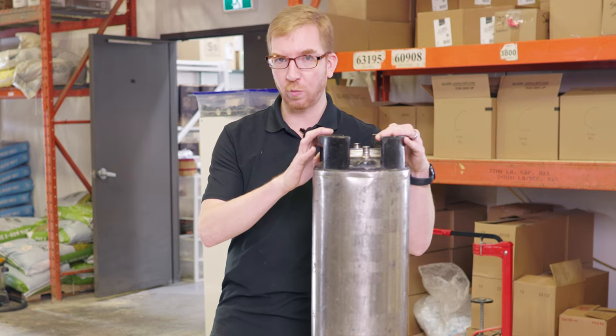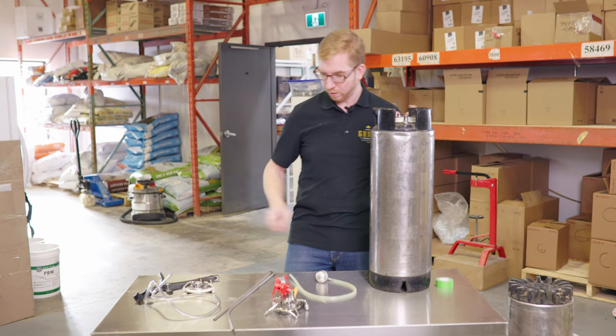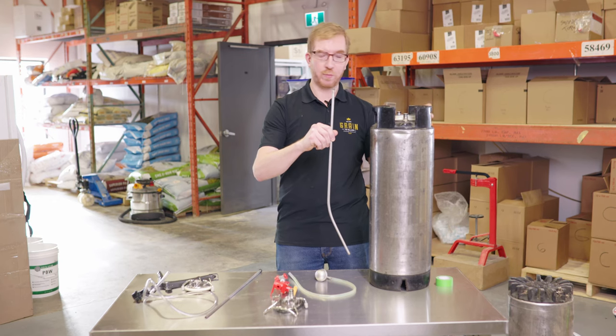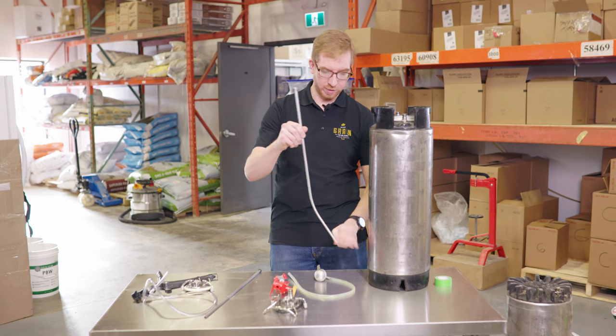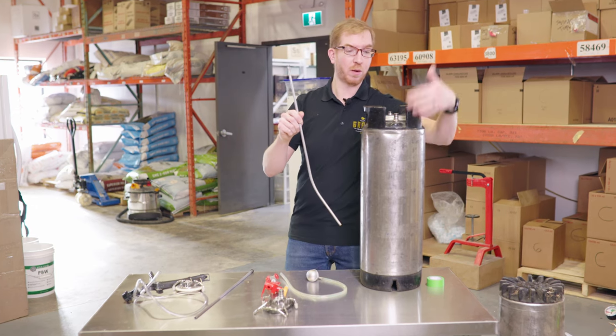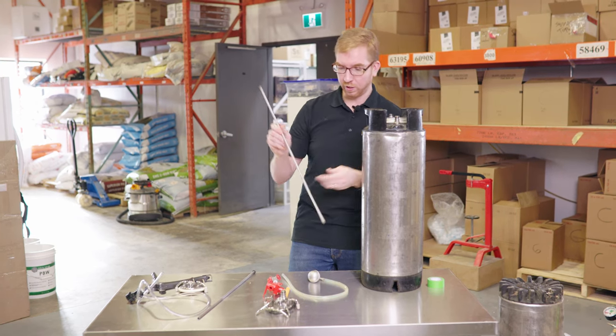There are a few ways you can go about doing this. Number one, your liquid dip tube goes to the bottom — once fermentation is done and all the sediment collects to the bottom, it's going to clog this. You're not going to be able to get the beer out, or if you do, it would come up into your poppet and get that all clogged. We don't want that.